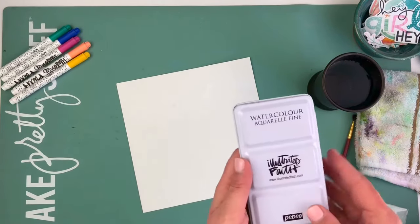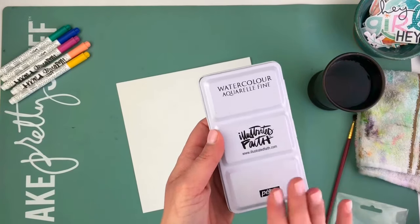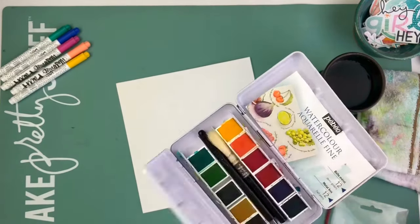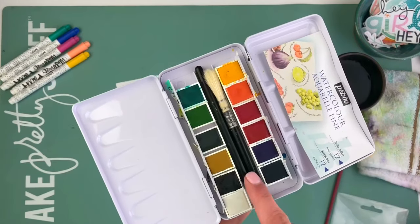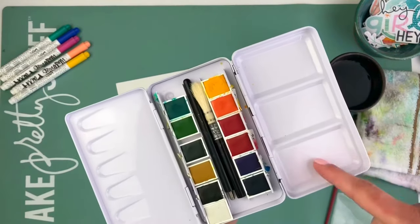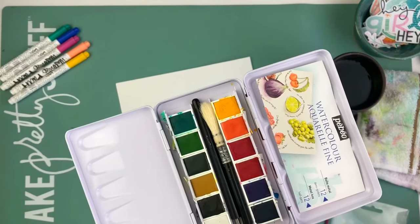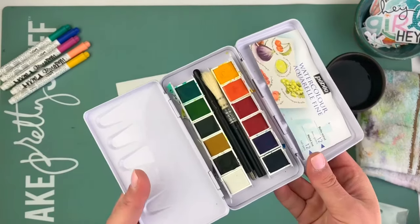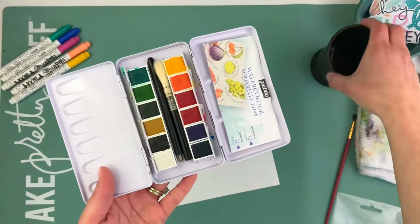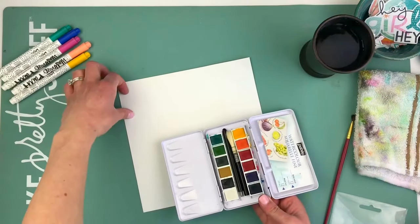For the watercolors I have, Dayspring sent these to me a long time ago and I absolutely love them. They come in a little metal tin case. When you open it, you've got your brush in here that you can travel with — it just screws together — and all of your paints are right here. You've got little palettes where you can do mixing if you need to. These colors are very deep, rich colors. I have used a Crayola set and that was a nice beginner set, but this was really nice for rich, deep, vibrant colors as well. I will leave a link to this and the other products I show you today in the description.